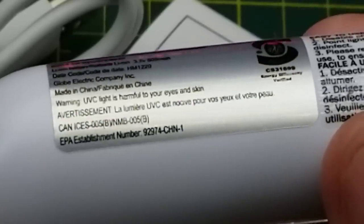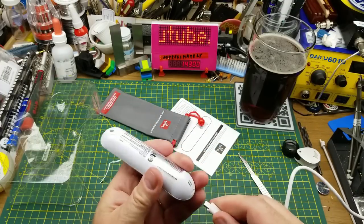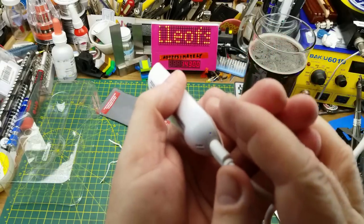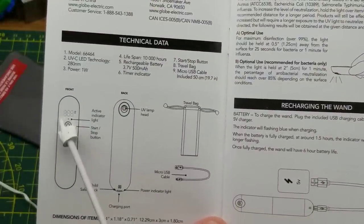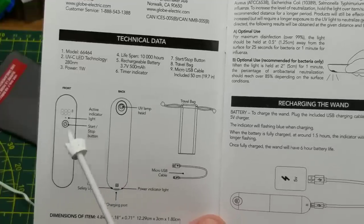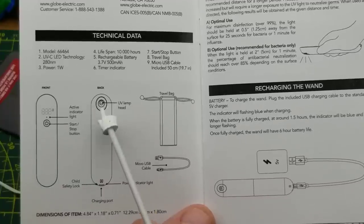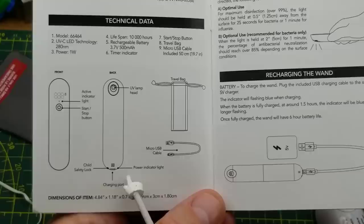While I'm looking through the manual just to see what this child lock is, I'll give it a bit of a charge. Is there an indicator of charging? Oh, there is — a little blue light there indicating it's charging. So according to the manual, we've got the stop/start button and three seven-segment display bits there showing seconds. On the back side we have the UV lamp head, and down on the bottom there's a child safety lock beside the charging port and the power indicator.